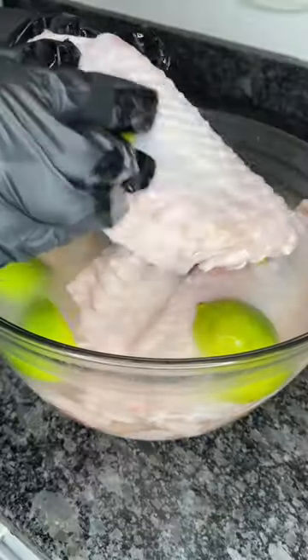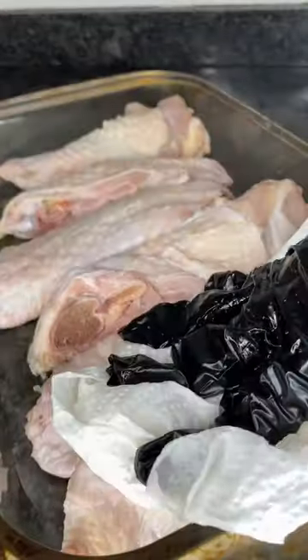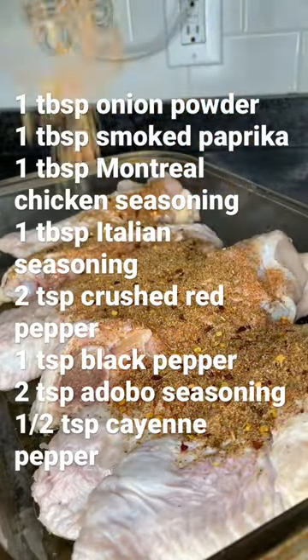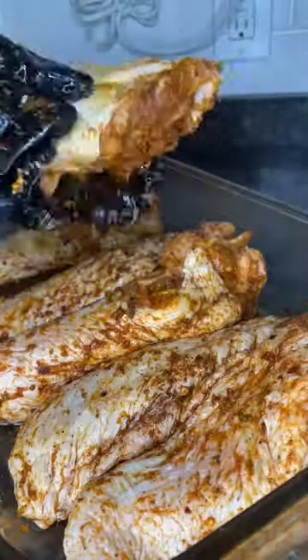First, you're going to wash your wings off with some cold water, some limes, and some vinegar. Pat that dry, then add three tablespoons of olive oil. Follow that up with all the seasons that you see on the screen — make sure you rub that in very well.